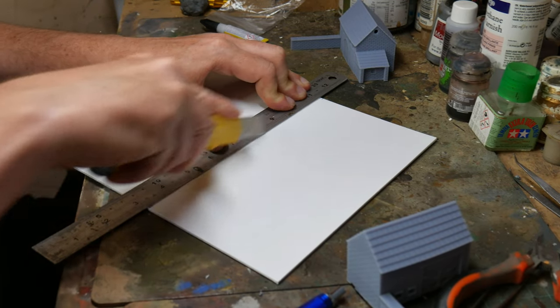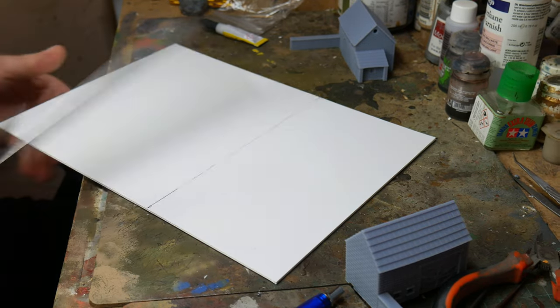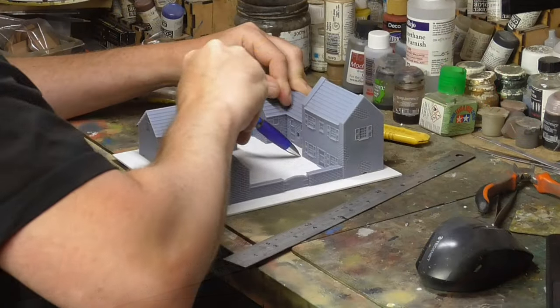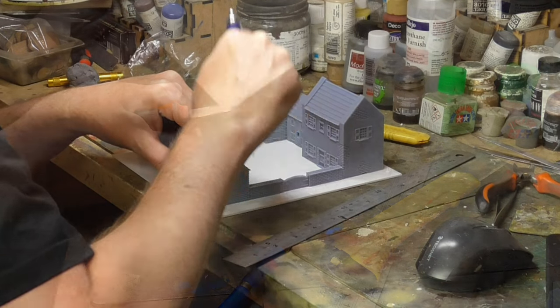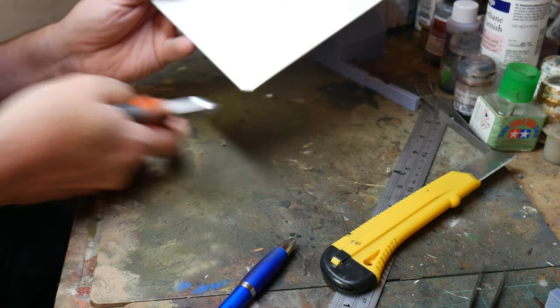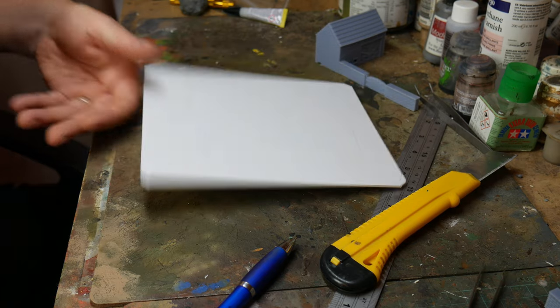With the buildings in a more solid state I was able to actually measure the plastic card precisely and cut it down to size with a sharp knife. I then marked on the card where I wanted the actual farm to be placed with a pen just as a reminder. The sharp corners were clipped off and then rounded off with a file just to make them look less angular, and I put the base to one side just for now.